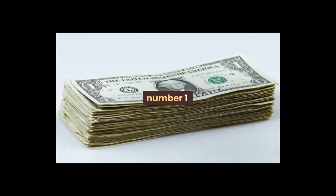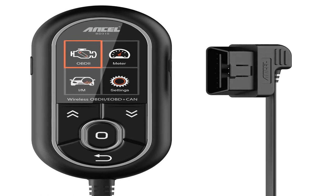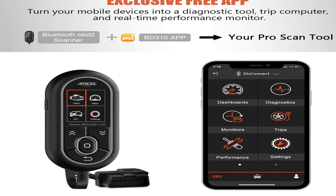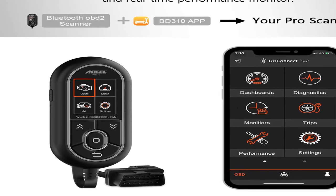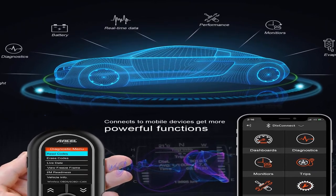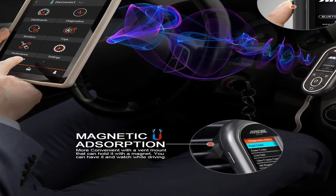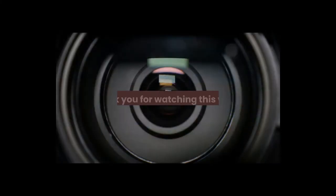Number one: customizable gauges with color, freeze frame, smog readiness, engine RPM, coolant temperature, oil temperature, fuel consumption, intake air temperature, voltage, VSS, and more. Item weight: 11.2 ounces. Two-in-one diagnostic tool with handheld and Bluetooth modes, app online updates via Google Play and Apple Store, vent magnetic mount, built-in flashlight, voltage 12 volts. Innova BD310 — 2-in-1 OBD2 scanner, code reader, automotive trip computer, car health monitor, and real-time performance monitor. For more information, product link in the description box. Thank you for watching this video.